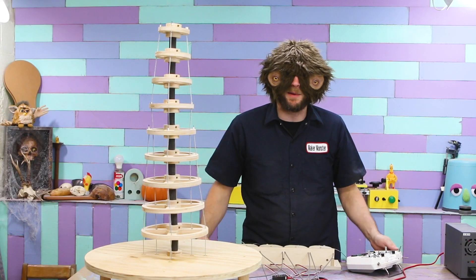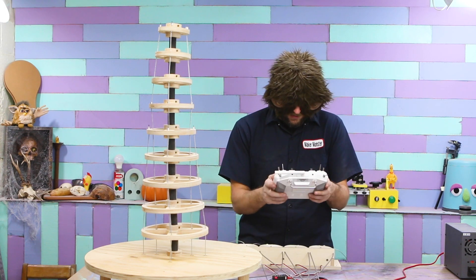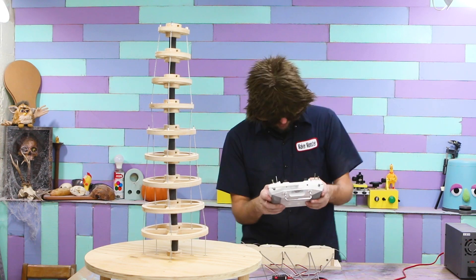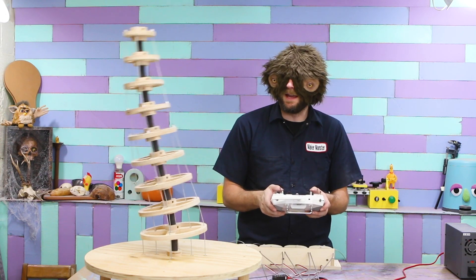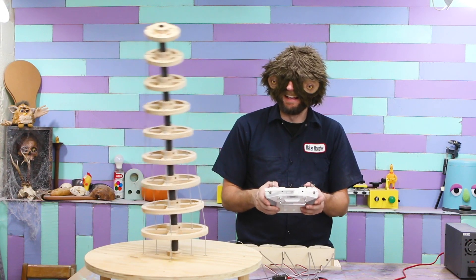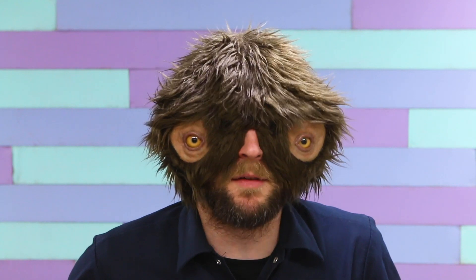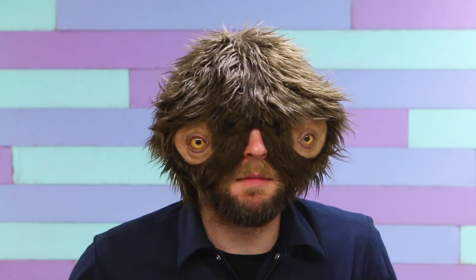Okay, I got it all set up, and I think we're ready for a test. Let's turn this thing on. All right, let's see. Okay, so that kinda worked, but it also 100% fried two of my circles. So I'm gonna freak out for a minute, and then I'll be back.